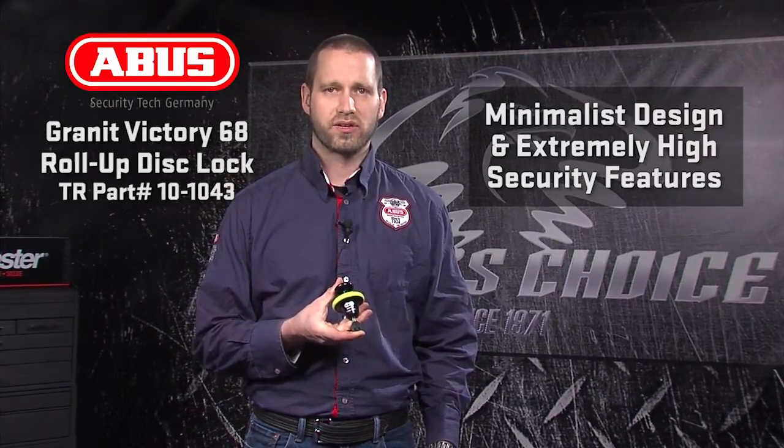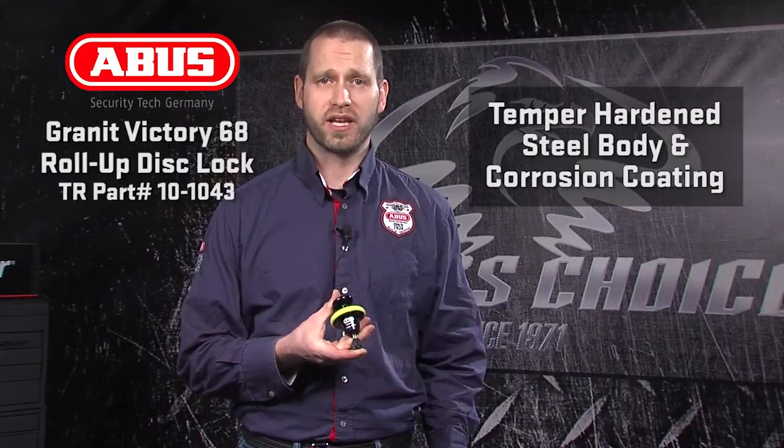The last of the high-security non-alarm disc locks is the Victory 68 Roll-Off. The Victory 68 is a minimalist design with extremely high security features. Starting with a body of temper-hardened steel and the best corrosion coatings available, the Victory 68 is made up of three main parts that all spin on each other. This means that even when a high-speed saw is used, the lock is designed to spin underneath the blade, making it extremely resistant to cutting. The X Plus key cylinder adds more peace of mind, with 1.2 million key variations to resist picking. To reduce unintended ride-off, the Victory 68 Roll-Up has a built-in retractable memory cable built right into the locking bolt.